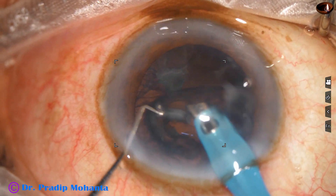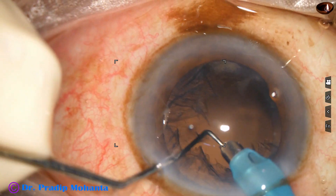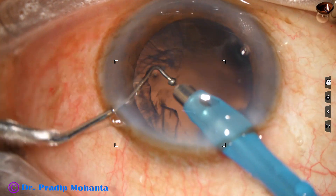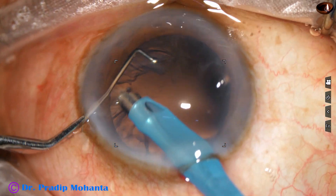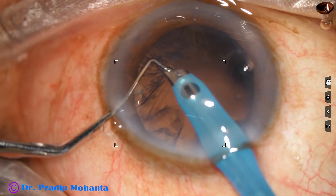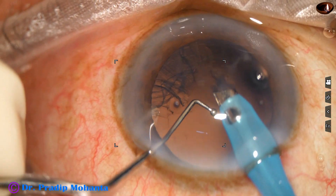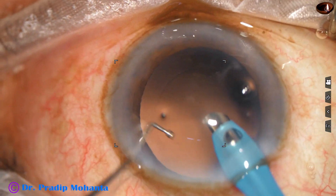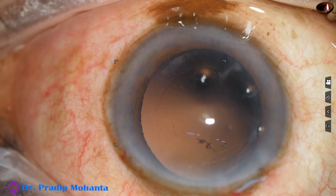Now the epinucleus is being removed. After that, by the handpiece itself, I am trying to remove the cortex. The long ball-tipped chopper goes down and protects the posterior capsule, and the cortex is removed by the handpiece itself.